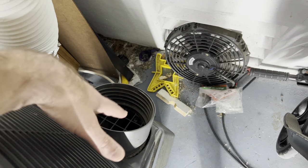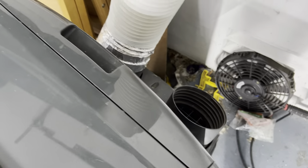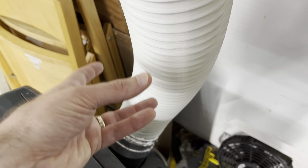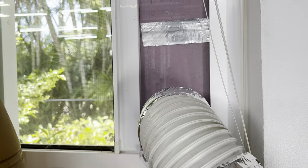Portable units like these that you can roll around have an intake on the right that takes in the hot air from the room, runs it through the compressor coils, and that's where it dumps out all the heat. That dumped heat needs to go out of the room and travels through these hoses — which are not insulated at all, just plastic hoses — and then out through your window.